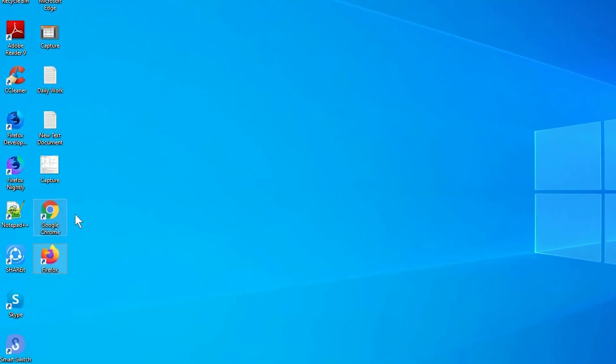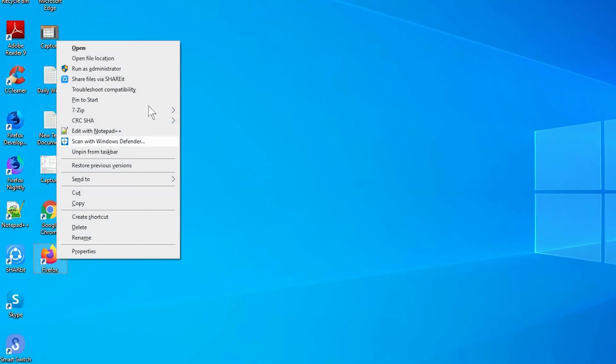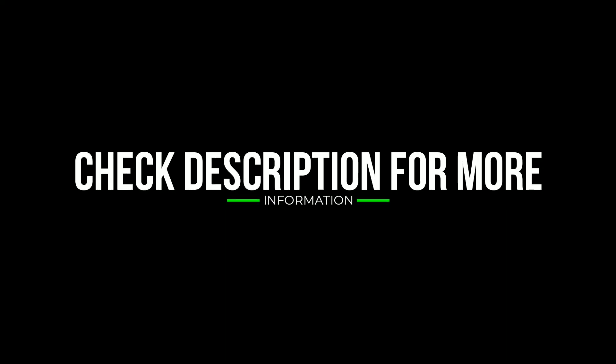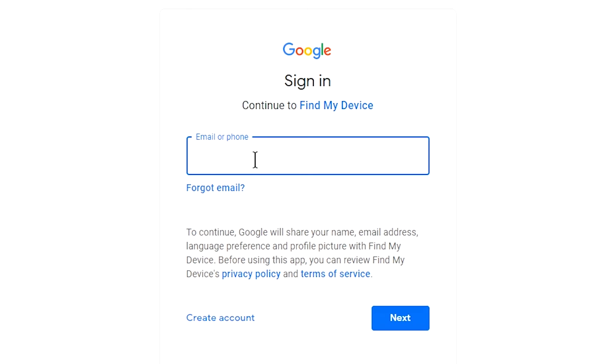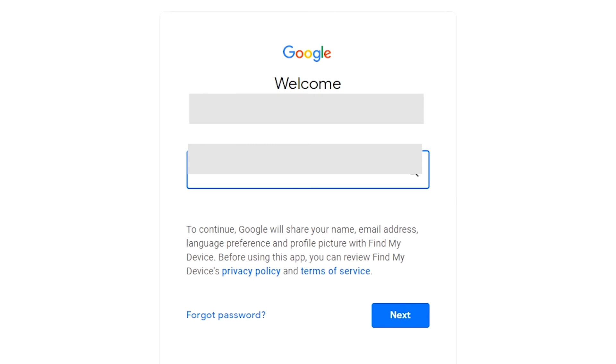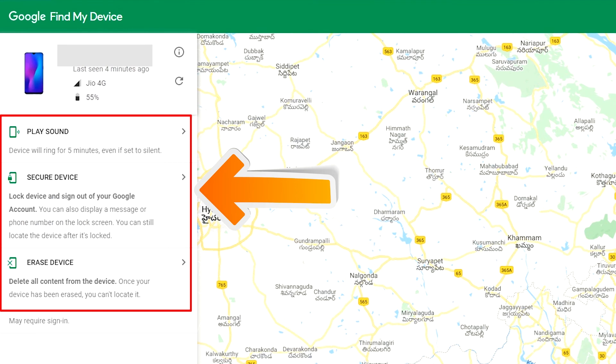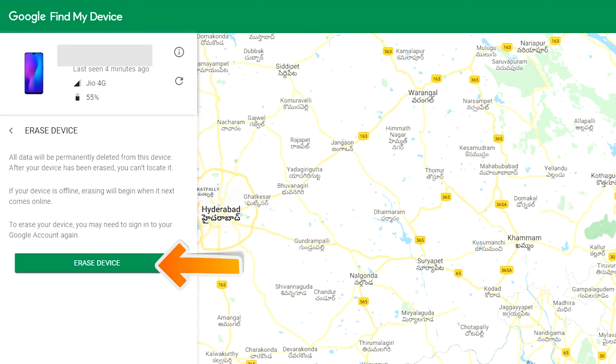Take another phone or PC and open any browser. After that, visit Google Find My Device. Sign in using the Google login credentials which you used on your phone. After login, there will be three different options: Play Sound, Secure Device, and Erase Device. Now click on Erase Device option two times.